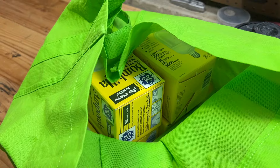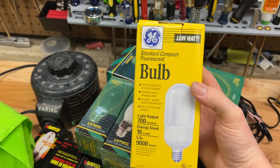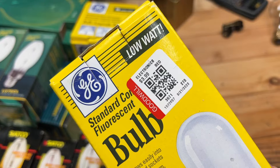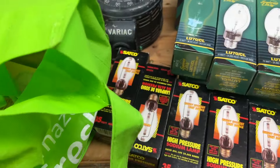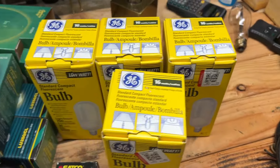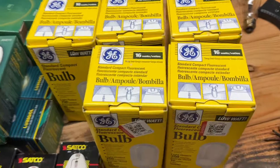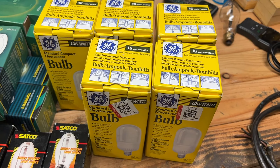Let's see what else was found. The Goodwill turned up some amazing bulbs here — GE preheat CFLs. Very cool. These were a little expensive for my taste, but I picked them up anyway. They were $4 a piece — I suppose that's not really that bad of a deal. But these are getting even harder to find nowadays. How many did we find? Well, there are five preheat fluorescent bulbs. These are pretty cool, and the packaging is in amazing condition. They must have been on a shelf somewhere for quite a long time. Who would have this many of them? They were all at Goodwill.